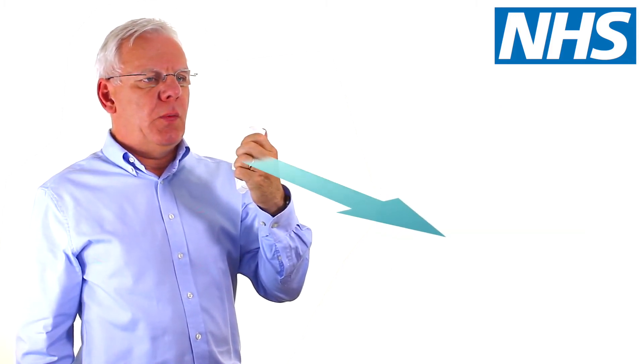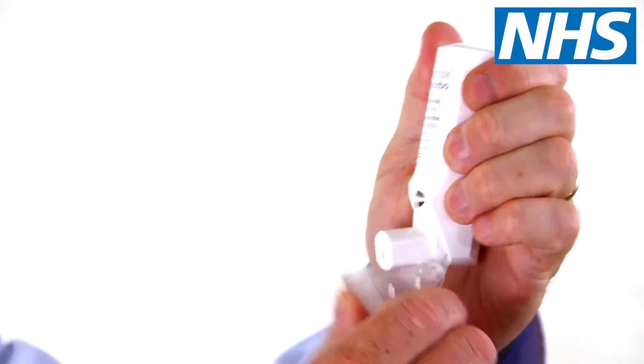Remove the inhaler from your mouth while holding your breath for up to 10 seconds, or for as long as is comfortable. Now breathe out slowly and gently, away from the mouthpiece. Close the mouthpiece until it clicks in place.